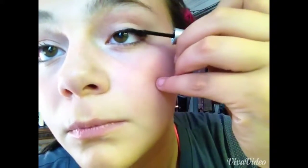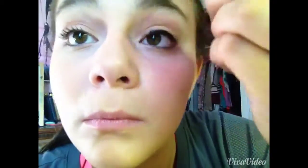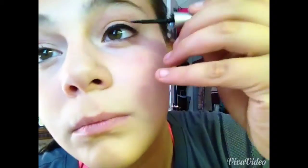I only did this on one eye, so if you choose not to put eyeliner on, you'd see what it would look like just with your eyelashes curled and with some mascara on. This is what it looks like without eyeliner.